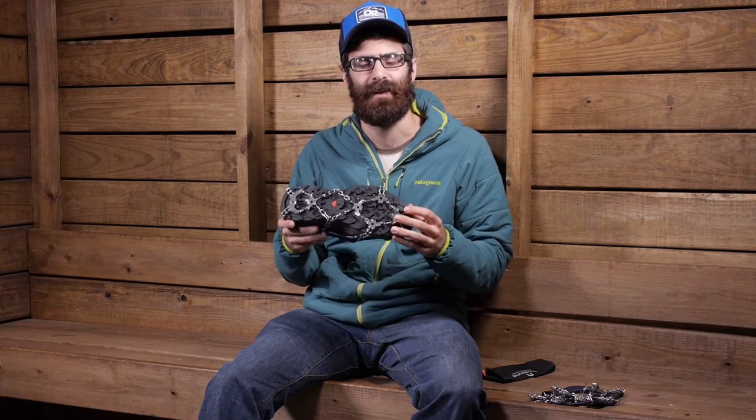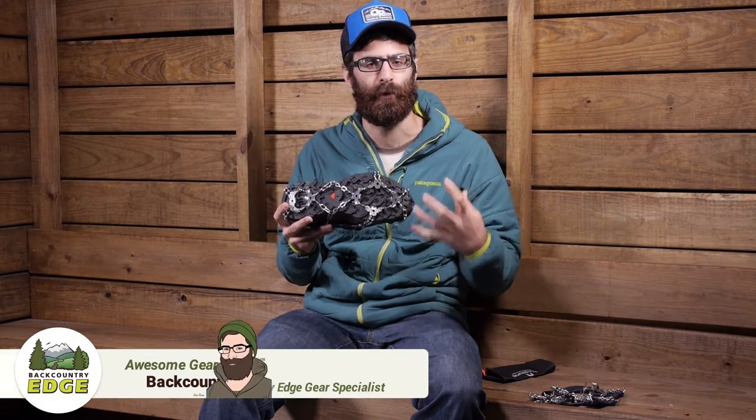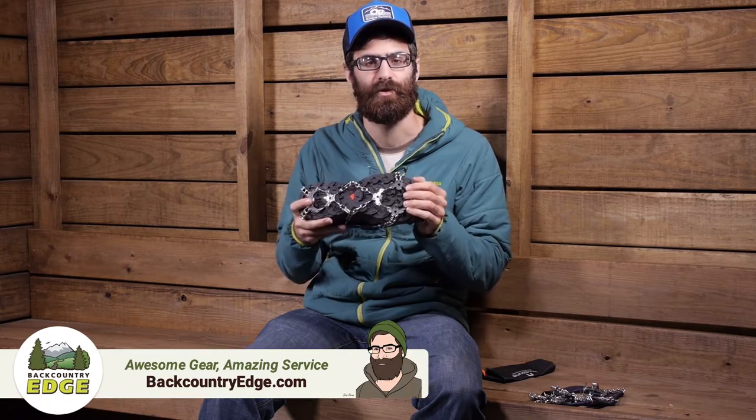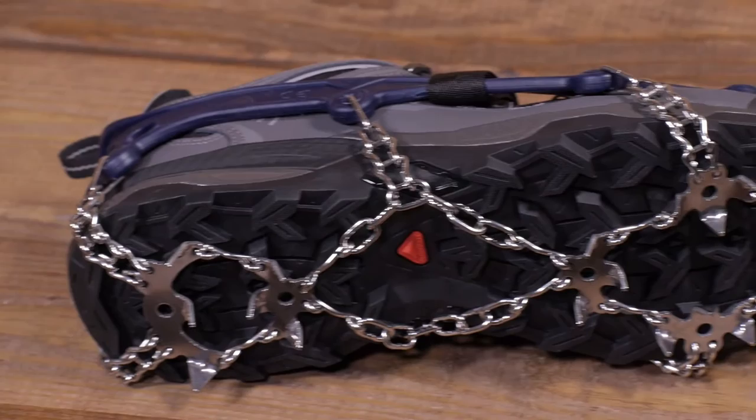Catering to the light and fast adventurer, the Hillsound Trail Crampon Ultra is going to give you stable performance on packed snow, black ice, or partially covered trails during those cold weather winter runs or hikes.